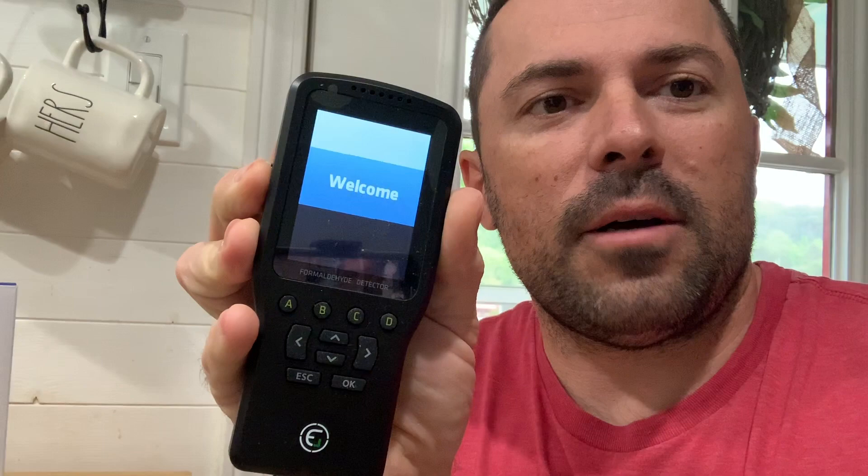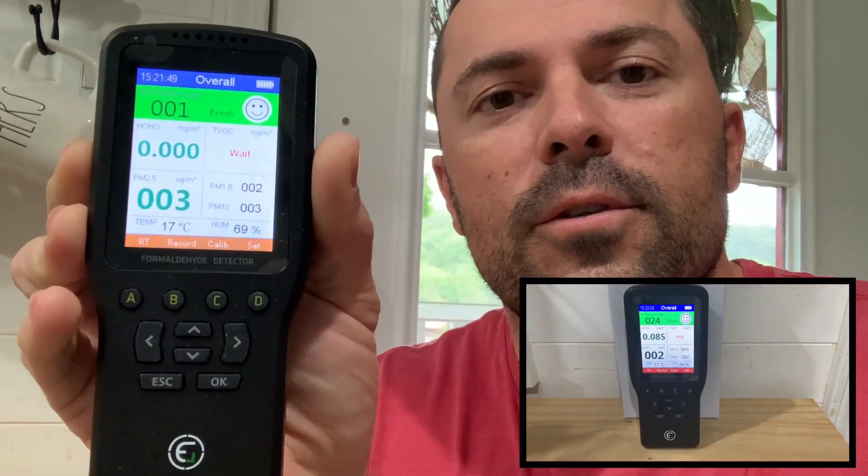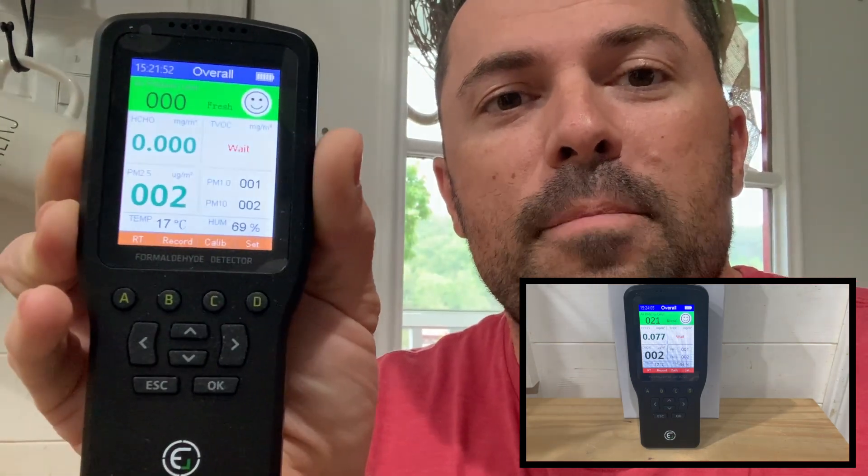What's going on, Pro Cutters? John back with the review for the air quality detector. Now we've got our unit fully charged. On the side there's a slider that turns it on. You need to leave it inside your house for three minutes, then take it outside for five minutes so it can calibrate with fresh air and ambient temperatures, then bring it back in to check your levels.